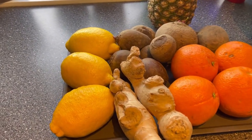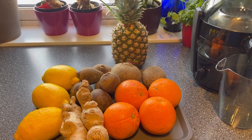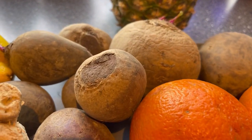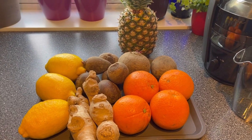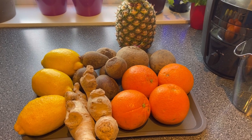So guys, join me in the making of my pineapple red beets with a twist. This is easy, simple, and affordable to live a healthy lifestyle. Welcome!